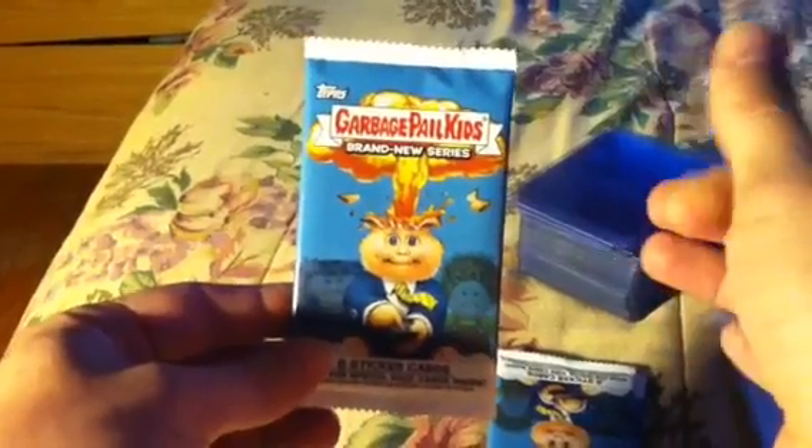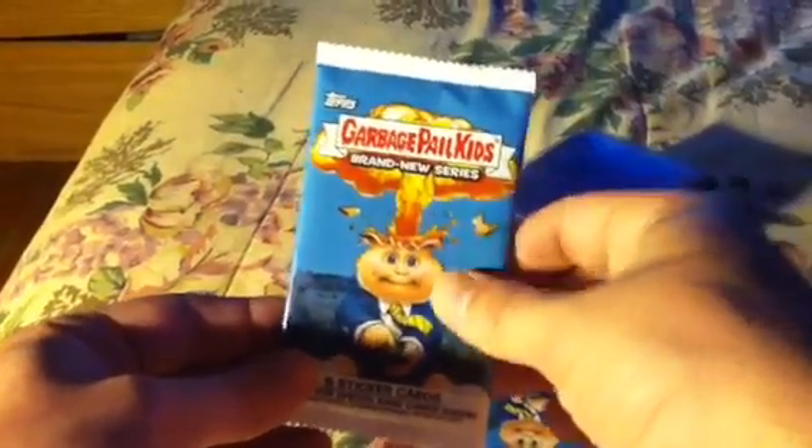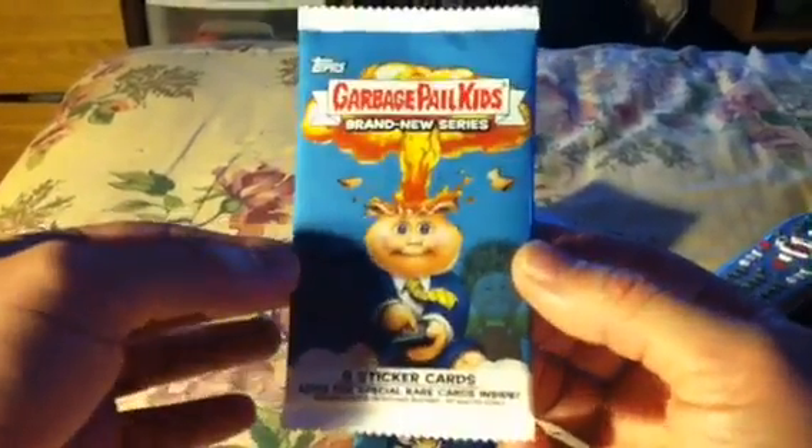What's going on everyone? EvoMasher here. Forgive my camera angles — I'm not a professional card opener in front of the camera this way. I'm testing this out, but as you can see in the background, I've got my top loaders and my soft sleeves, because whenever I open my cards, they go straight from the pack into soft sleeves. I brought four packs of the Garbage Pail Kids brand new series. I'm so excited — I'm a huge Garbage Pail Kid fan. Hopefully you guys will enjoy this, whether you remember Garbage Pail Kids or not.